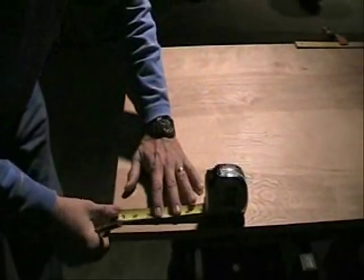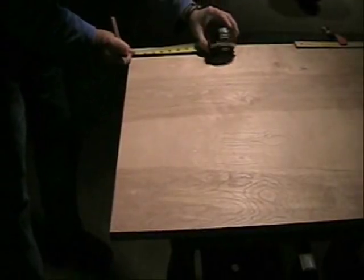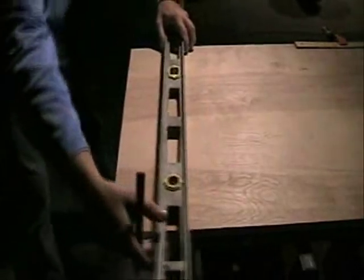Start out by cutting off a three inch section on the end of your handy panel. We're going to use this part later on to stiffen the table.